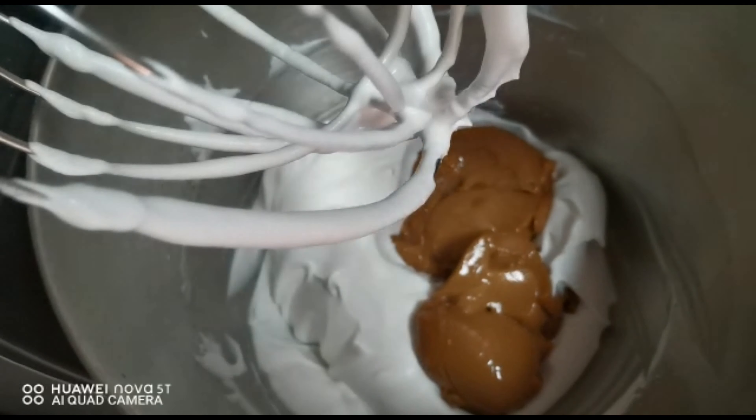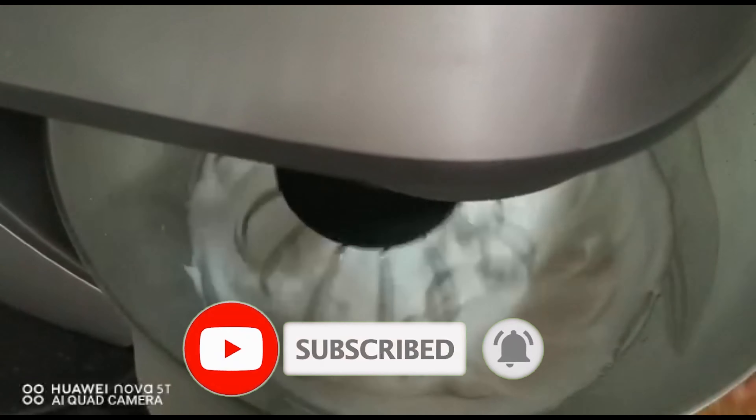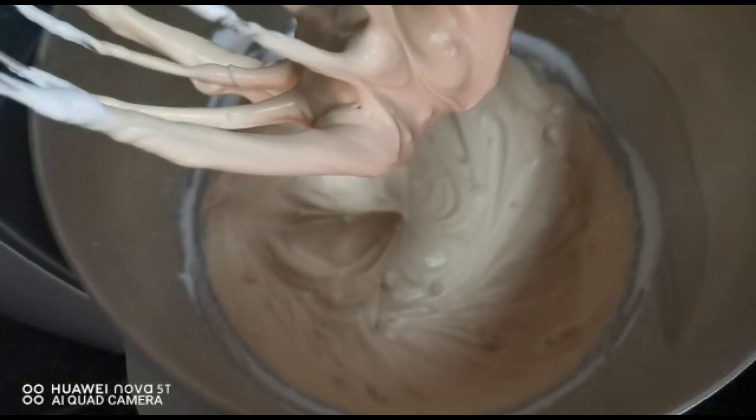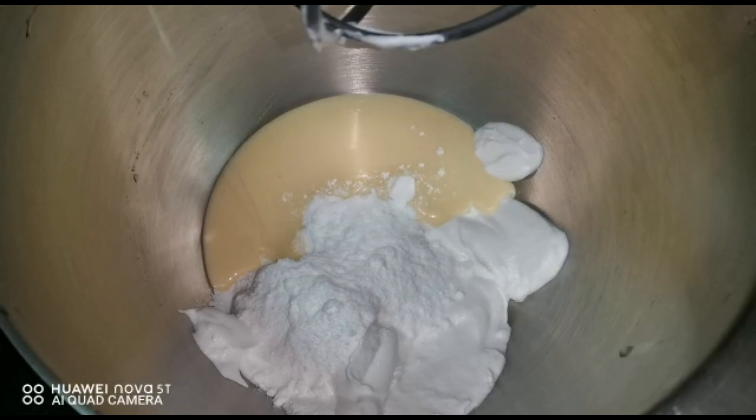Now whip the cream again with the cooked condensed milk until creamy. Add one-quarter cup powdered sugar and half a tin of condensed milk to the remaining cream and whip.